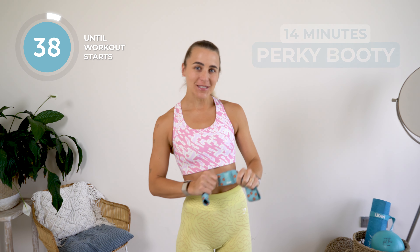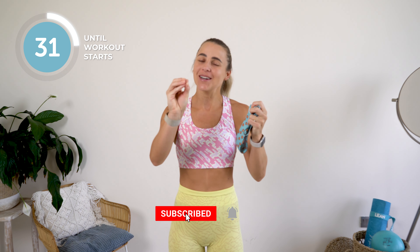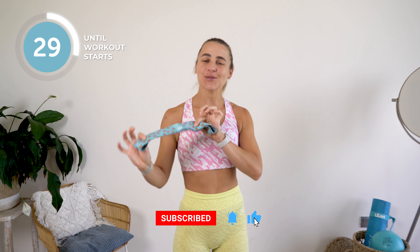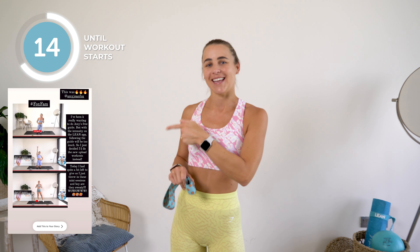Hello Fox Fam, and welcome to your 14-minute perky booty workout. This workout is all about sculpting and building those beautiful glutes, and we are going to do it together. All you need for this workout is a hip band — I have one of the Lean ones right here. I'll put the description link below in case you want to go shopping on their website. If you end up loving this workout, please tag me so I can feature you. Enough talking — get that band ready and let's get straight into this booty build workout!